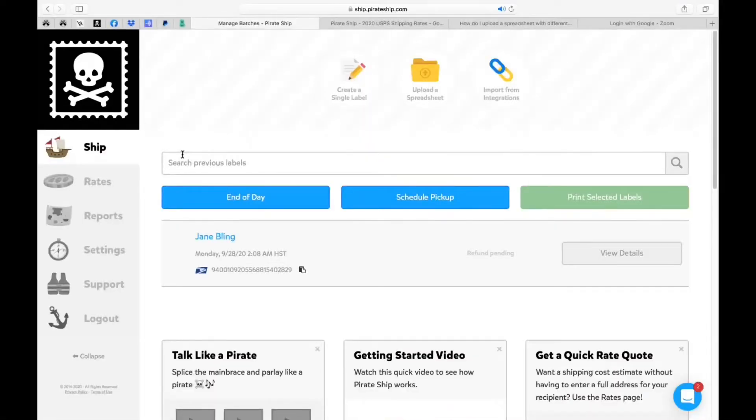We'll wrap up the video with pulling reports, so set sail and let's go. Another feature I want to show you on the home page is — now that you've actually generated your label — what are some of the options to print it or manage it. As you can see, this is my only label that I created. It gives the status right here: refund pending. But if I hadn't refunded it, it would have shown 'in transit' or 'delivered.' You can also view the details, and here's the tracking number as well and the date you generated the label.